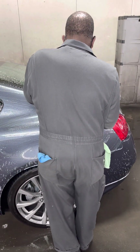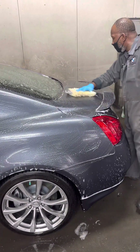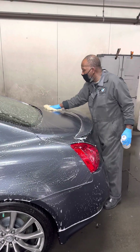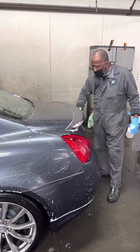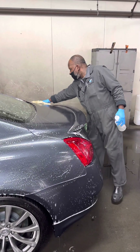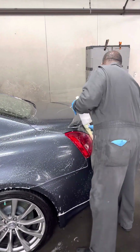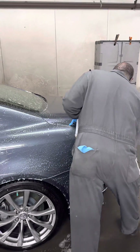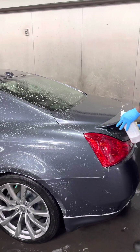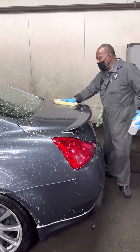I thought maybe it would be best to just go ahead and give it an acid wash. The last thing I want is to have to bring it back over here, or spend a lot of time buffing on the exterior with the wool pad and cutting cream trying to get the acid water spots out — the ones that'll come out because I didn't give it an acid wash. So with me, any car that's over 15 years old, I try to do an acid wash.